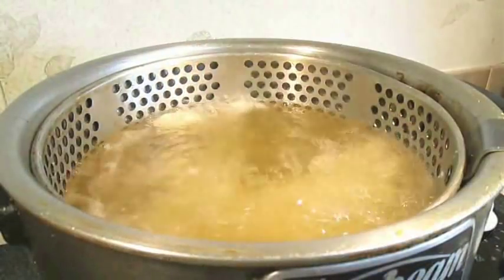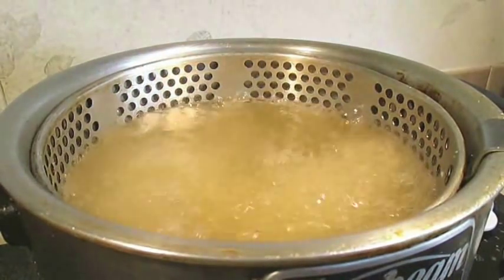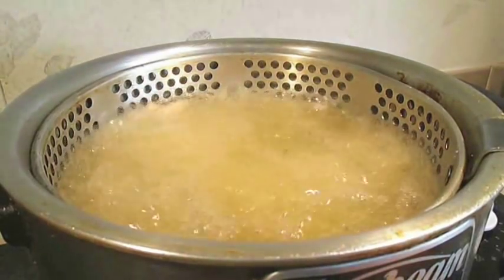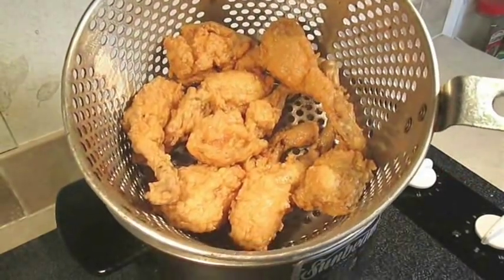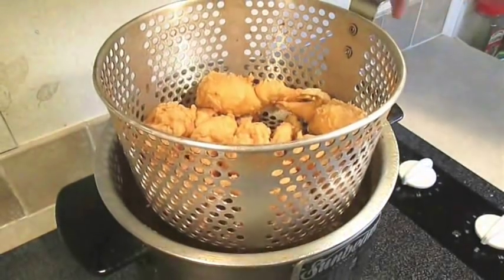Just drop each one into preheated oil at 350 degrees Fahrenheit, and leave them in for about 10 minutes. Once they start floating to the top you can see that gold color, and they're ready to pull. Just let them rest.